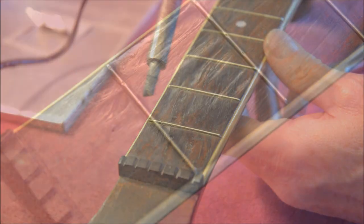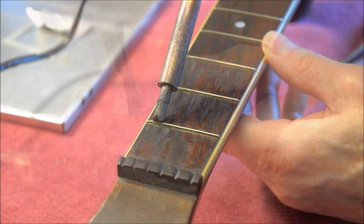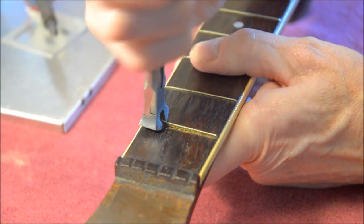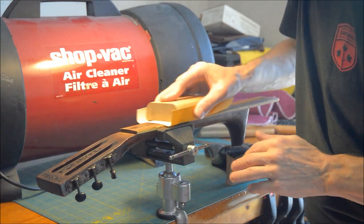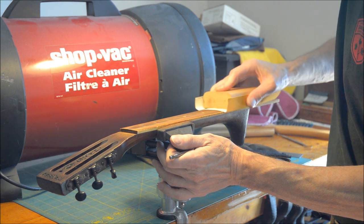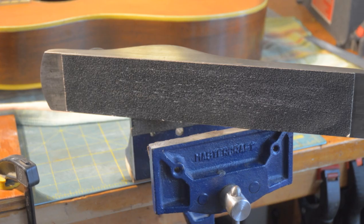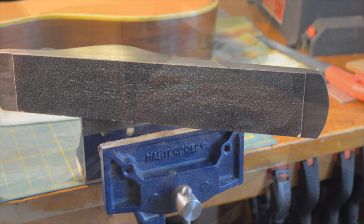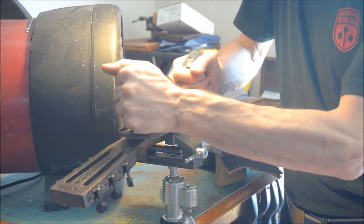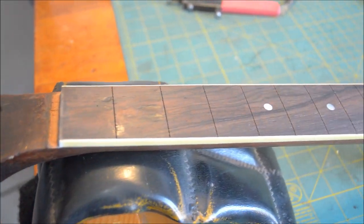I've decided to replace the frets. To do that I heat them with the soldering iron, then with end nippers carefully remove each one. Then I take some sandpaper and smooth out the fretboard. There are a lot of uses for a wood plane with the blade taken out and emery cloth double-sided taped on the bottom — here I'm using one to help true up the fretboard. And there it is, all ready for the new frets to go in.